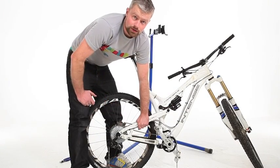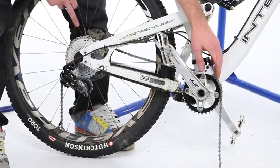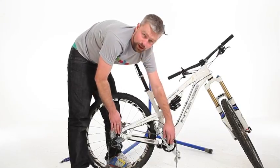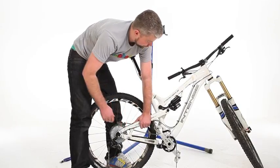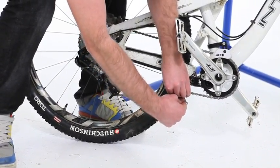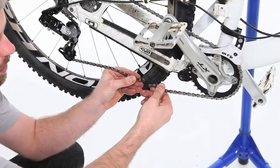Now we're ready to fit the new chain. Thread it through the rear mech, around the cassette, through the front mech or chain device properly. Make sure it's all fitted as it should be, and you need to be in the biggest chain ring and the biggest sprocket at the back in order to check the chain length. On a full suspension bike the bike should be compressed to account for any chain growth which might occur during suspension travel, because otherwise there's a danger that the rear mech might get ripped off during full compression. So we're looking to see how many links we need to remove in order for the rear mech to be stretched out in that position. We're joining this chain with a quick release link.